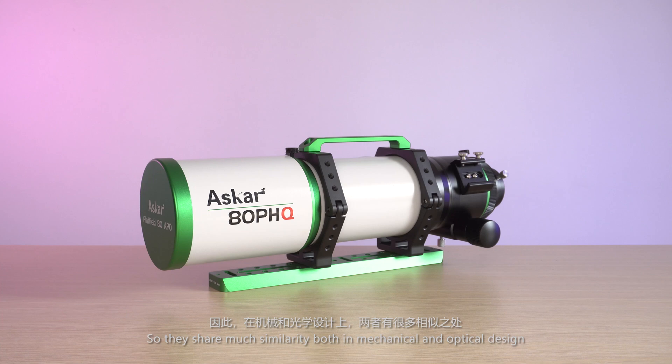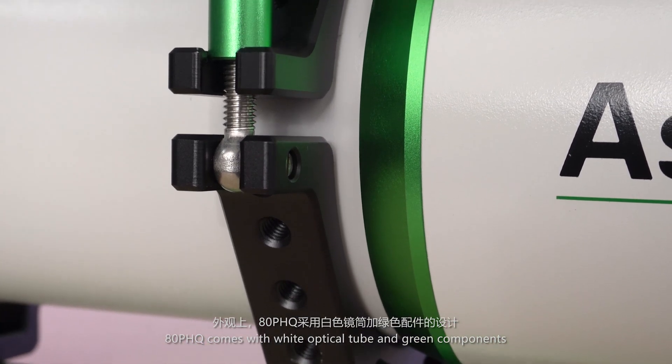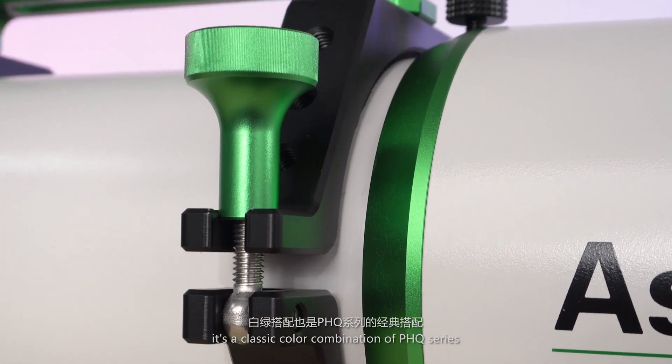So they share much similarity both in mechanical and optical design. The ADPHQ comes with a wide optical tube and green components — it's a classic color combination of the 8PHQ.